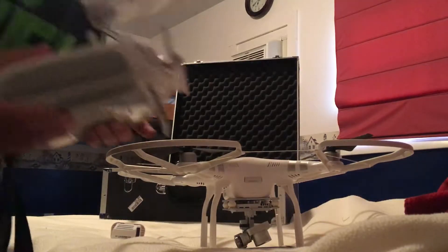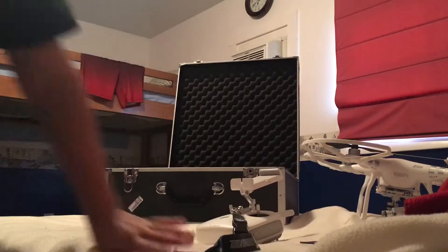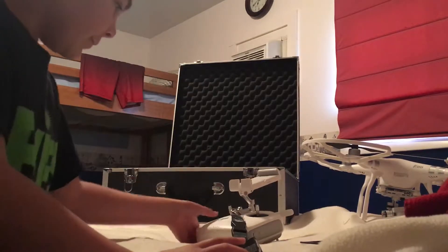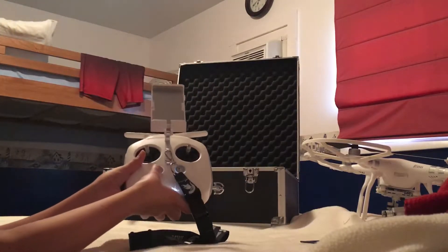Okay, first thing's first — you're going to want to turn on your controller. To do that, what you're going to want to do is turn your controller on, double tap it and hold it.